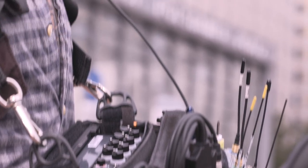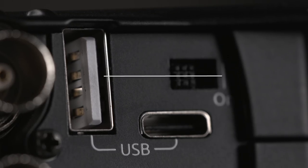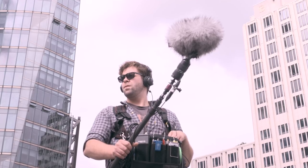The MixPre 10T records WAV files to removable SD cards. With a USB flash drive connected to the recorder, the automatic backup copying feature makes a duplicate of the recorded file. This provides a convenient handoff to a client or as a backup.